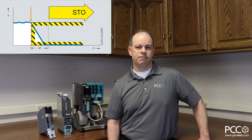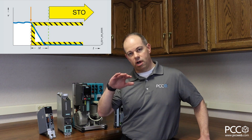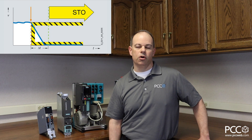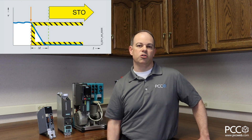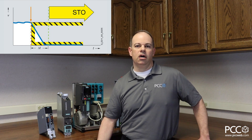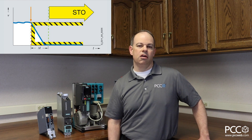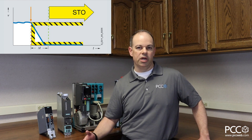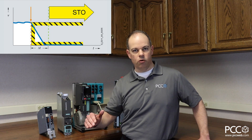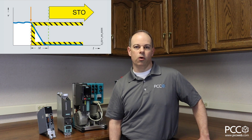Safe stop one is a variant of STO. The difference is that with safe stop one, the drive first ramps down its power output to the motor, and then it goes into an STO status, disengaging the IGBTs. Why would that be helpful? Maybe we have a high-inertial load that's going to spin for a long time if we don't ramp it down first. With SS1, we ramp it down to a slower speed and then do the STO to shut down power to that motor.